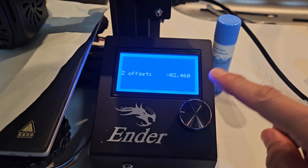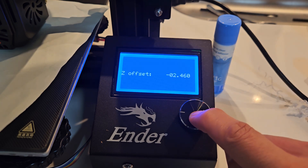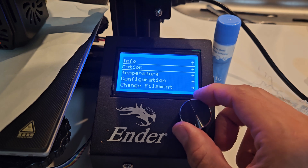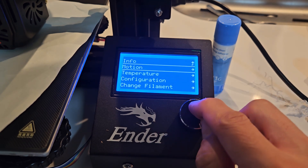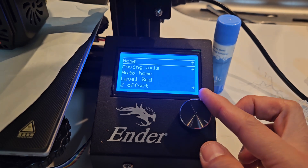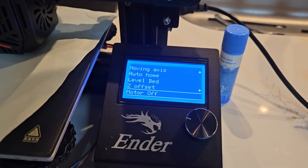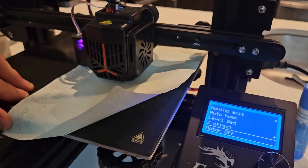Next, I'm going to turn the motor off. This is my number — this is not going to be your number. I'm going to go up to Home, and turn the motor off. Go to Motion, then all the way down to Motor Off. Now the motor is off, so I can start sliding this around and moving the bed.